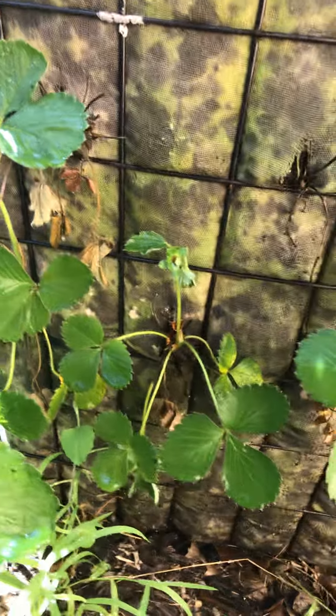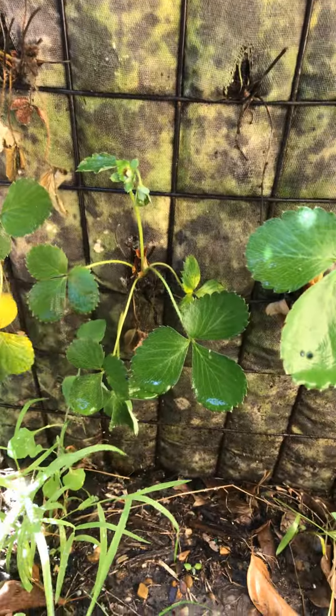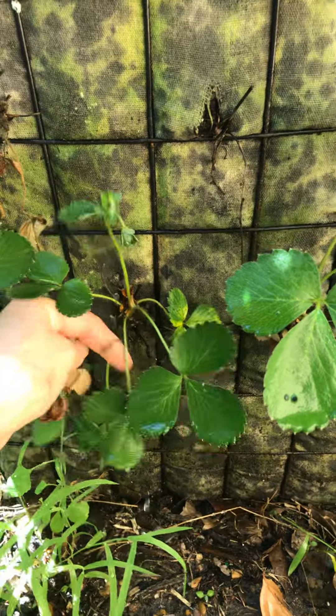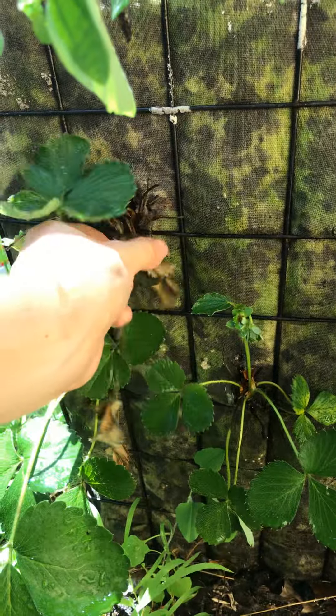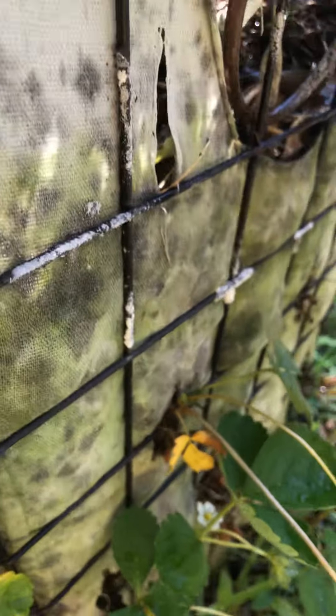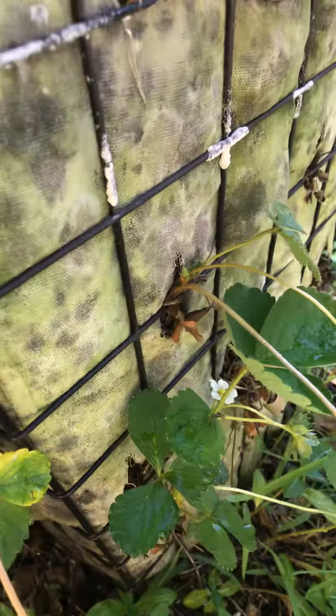Anything yellow that we can take out — I pick all those things off because that's not good for the plant. And right here, we go around the corner and we see another yellow leaf.